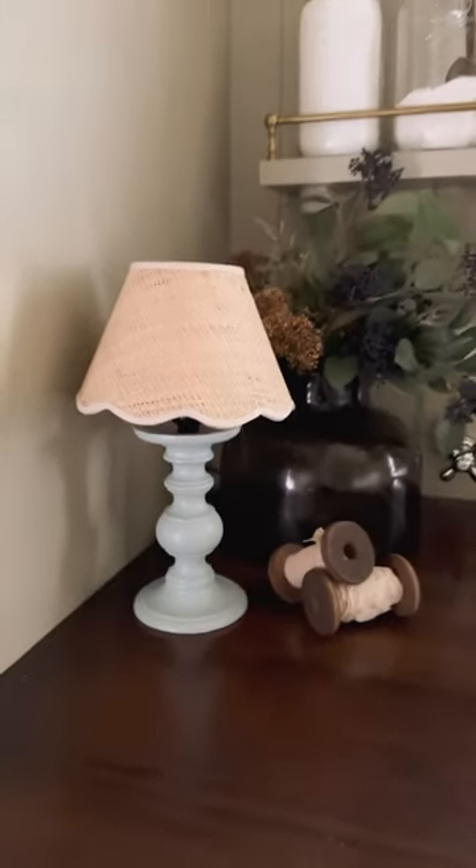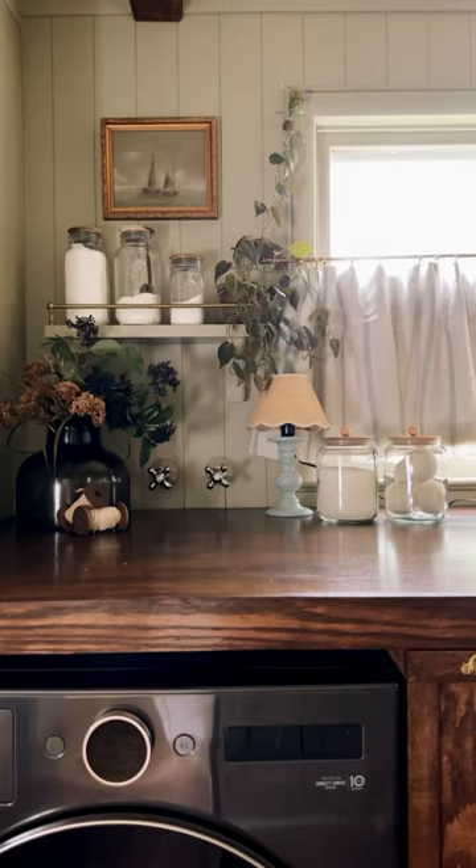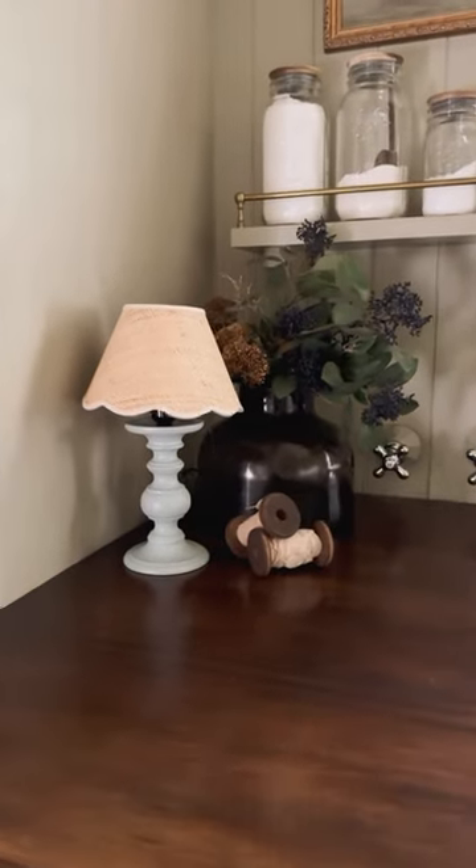Then I let that dry for 24 hours, put on my lampshade, and there we are. My little lamp, which I think looks so much like a designer lamp that I've seen somewhere, but way less expensive. What do you think?